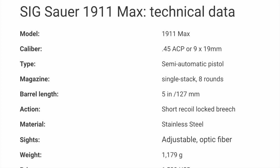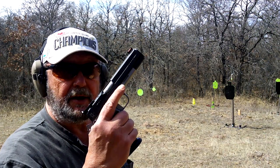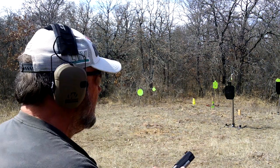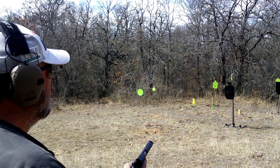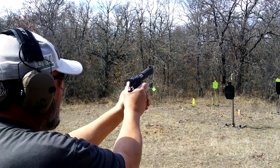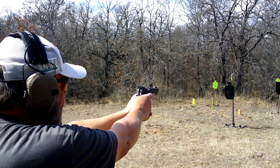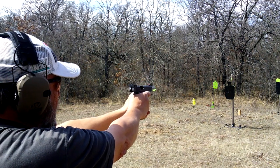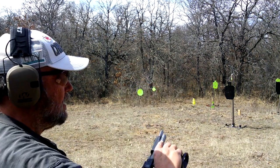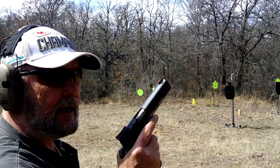Got a magazine loaded in the Sig Sauer 1911 Max, got a round chambered. Here we go. Pretty sweet. Load another mag — got another mag loaded up. Let's see if we can get a little pattern going.